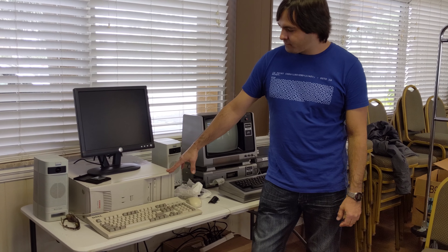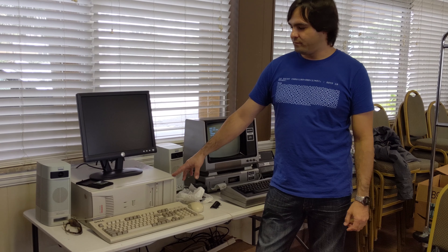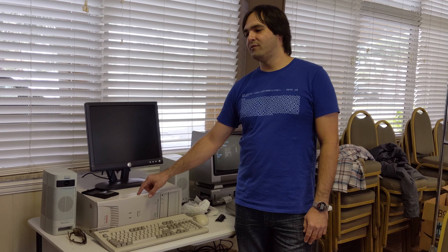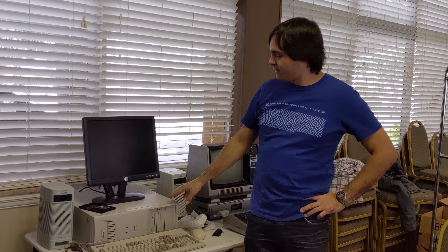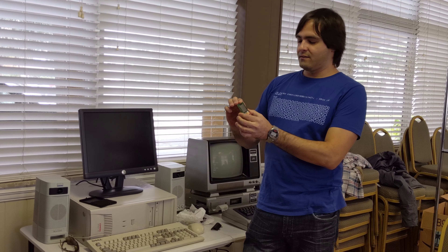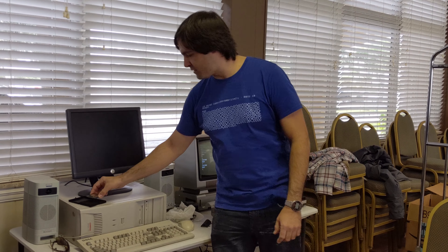So I put it together with good components. I installed Windows 98. I didn't have problems finding the drivers. The graphics card I got brand new, so it came with the CDs and the drivers. It has the fastest Pentium 3 microprocessor — the 1.44 gigahertz. That's the fastest Pentium 3 processor that was produced.